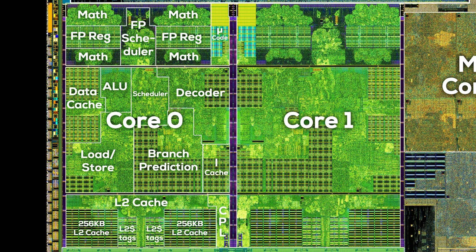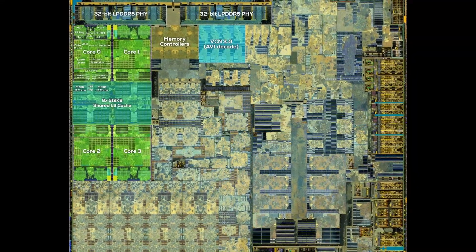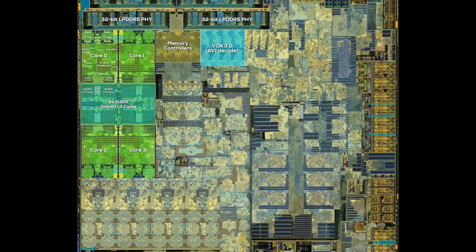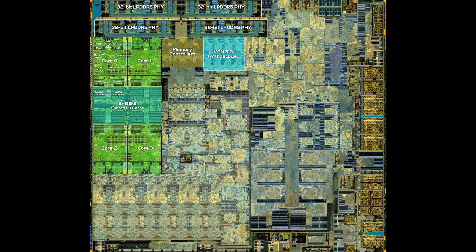It's insane how highly detailed the die shots from Fritzchens Fritz are. We are literally looking inside a Zen 2 core, and it's interesting to see how much area each part of the core takes up. L2 cache and floating point unit have a similar size, while the integer unit takes up the majority of the core area. I've measured the total core area at 2.82388 square millimeters, very close to the 2.83 square millimeters AMD claims for a Zen 2 core. Zooming out, even though the CPU is one of the most important parts of an APU, it takes up only about 20.18 square millimeters, or 12.4% of the silicon area.